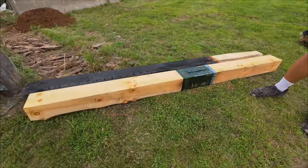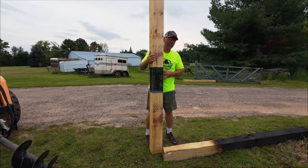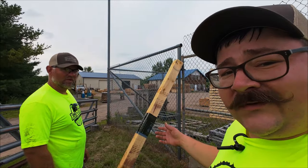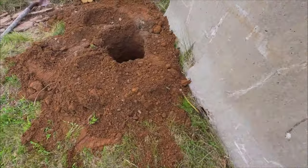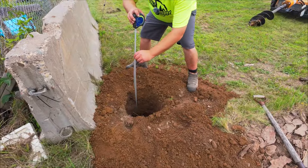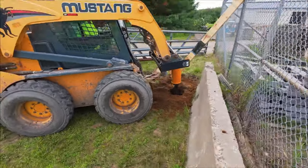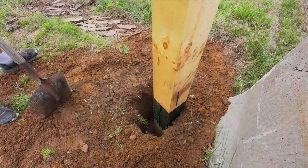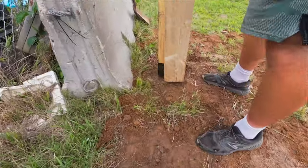We start drilling holes. The post saver one needs to be done first since it requires more precision — the wrap needs to sit at the right depth. Post saver post wraps run about $10 to $15 on Amazon and they're guaranteed for 20 to 30 years. We measure the hole — three foot six inches, needs a little more. We get it to depth, set the post in, tamp it down, and level it. The line is a little above earth on one side, but we adjust and get it set.